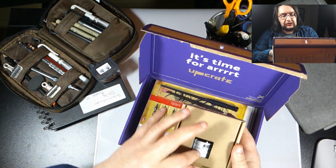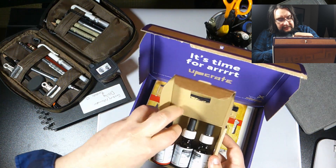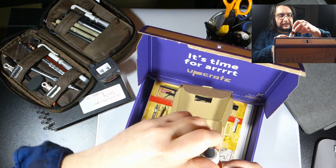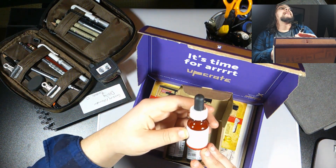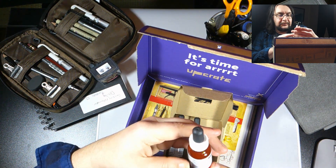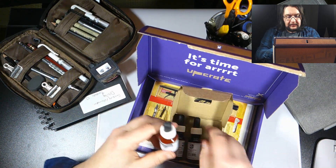And then we've got some inks by the looks of it. I've got some scarlet red ink. Let's see — pigmented drawing, calligraphy ink. Resistant to erasing and waterproof — that's cool. It's got like the little pipette thing. So yeah, that looks nice.